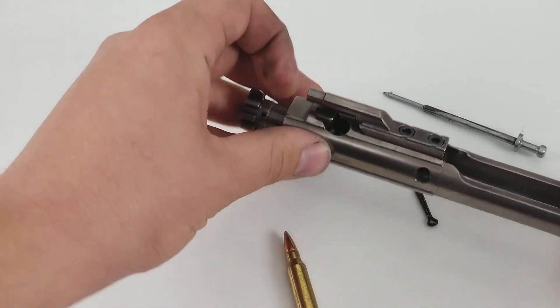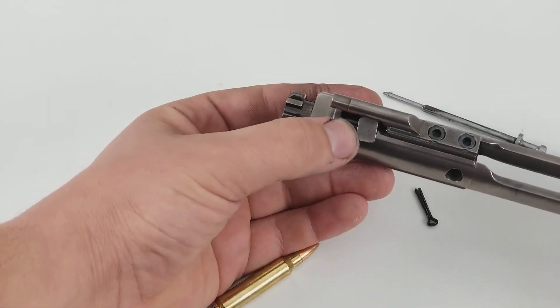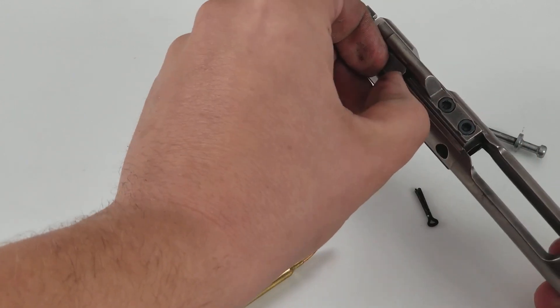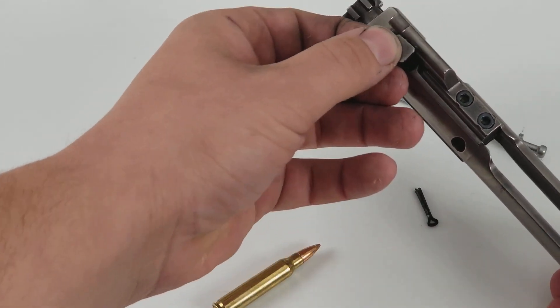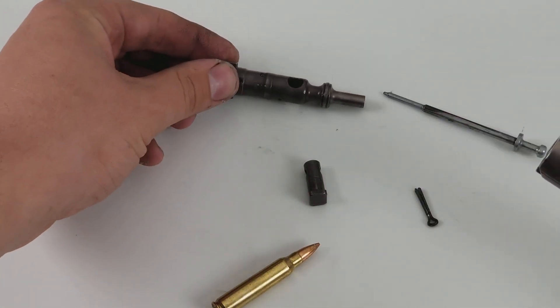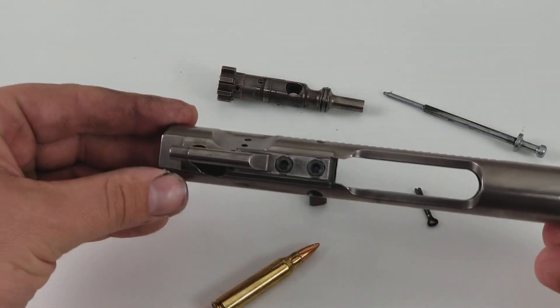At this point we just need to remove the bolt itself. We're going to give it a little rotation, and that will allow us to remove it straight out, and then the bolt itself can come out.